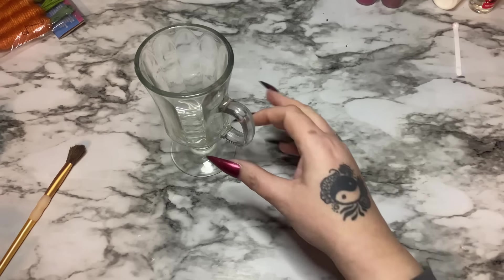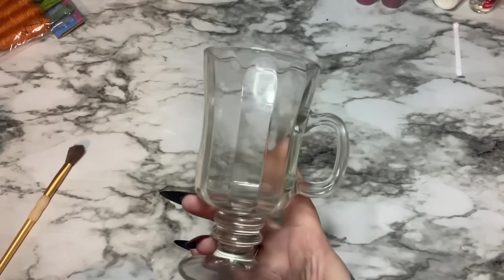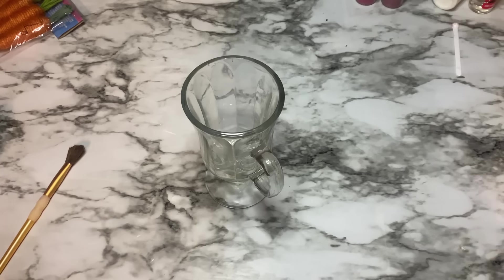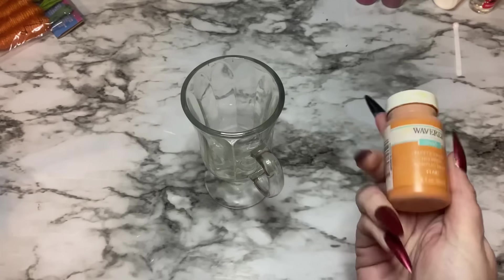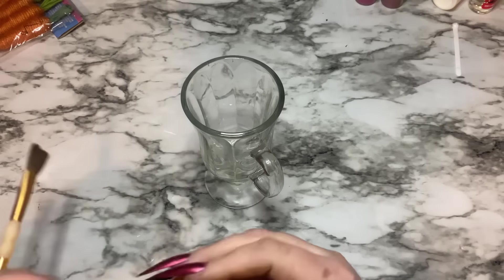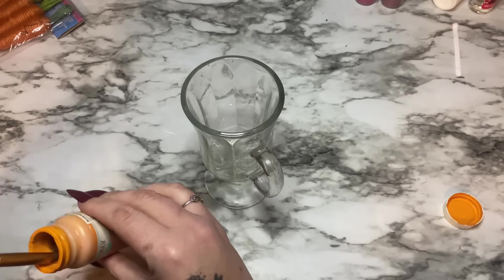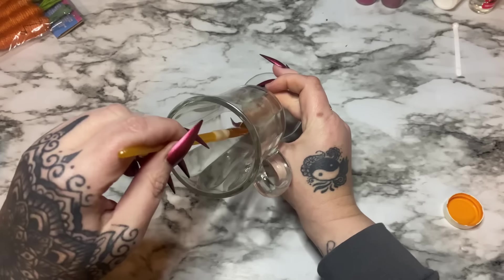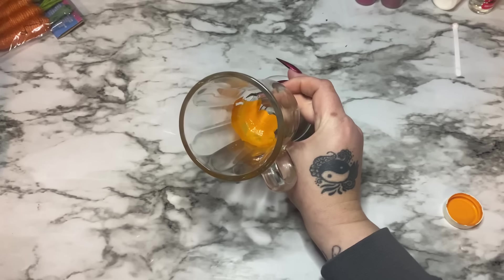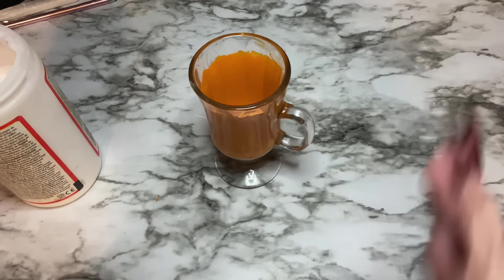Alright y'all, let's get started on the second craft. I have this really cute glass from Dollar Tree — how cute is that? We're going to make like a fake bake, like an Easter milkshake. I have a paintbrush and some orange chalk paint. This chalk paint was a little old so I put some water in it to thin it down. We're just going to paint the inside of the glass — two thin coats.